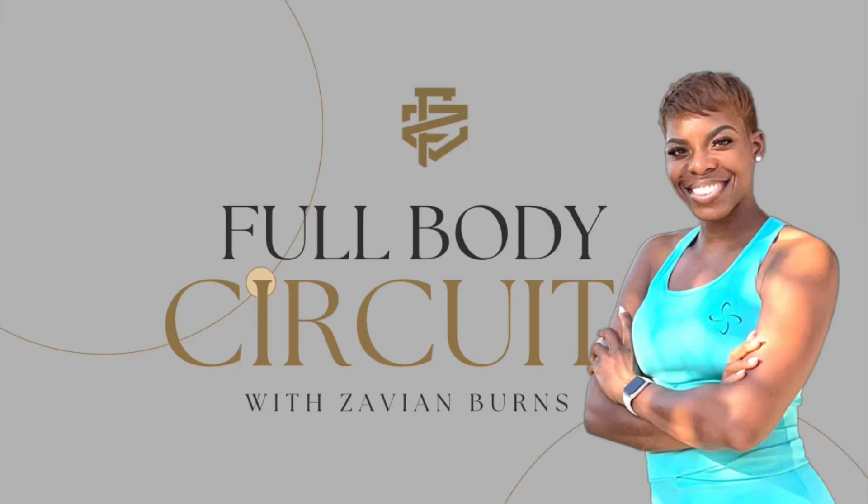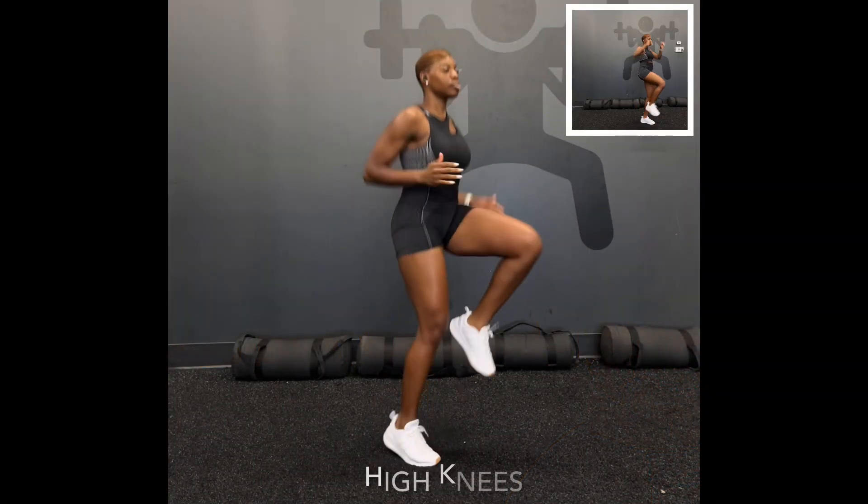Hey Easy Fit baddies, welcome back! Today we are getting into a full body circuit. In this video I'll only demonstrate the exercises — you will learn each exercise and then put them into the rotation for about three to four rounds for 30 to 45 seconds. You ready? Let's go!